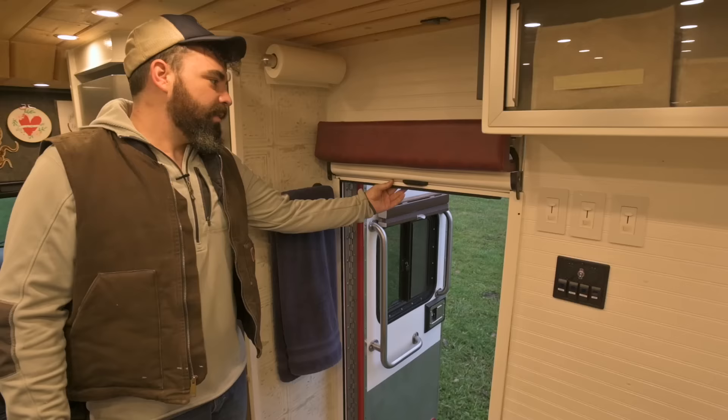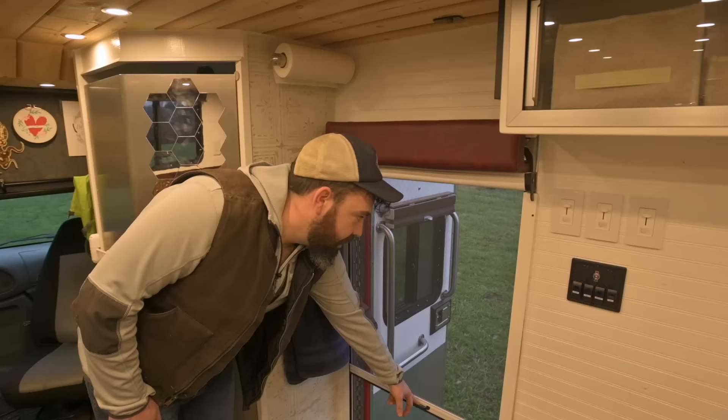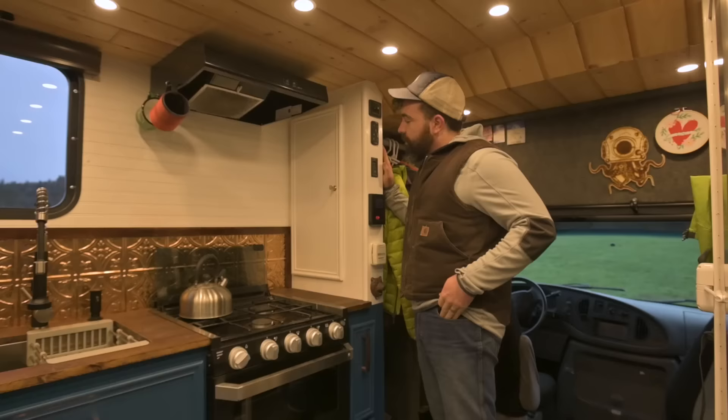This is our screen door. When it's hot out in the summertime and we don't want bugs to come in, this screen slides all the way to the bottom and latches. You can open it from the inside or the outside. When we're not using it, it rolls up out of the way.